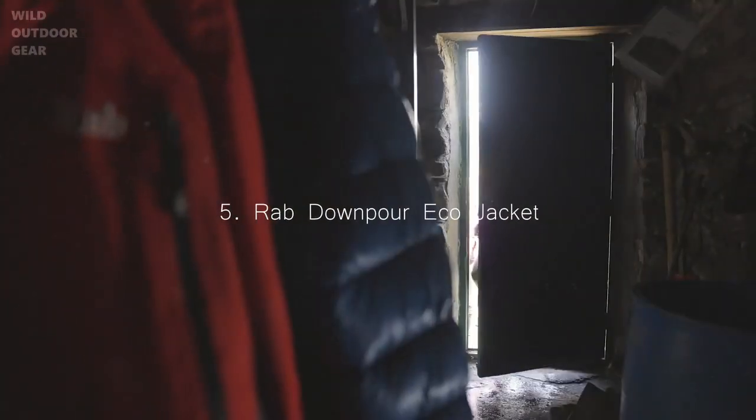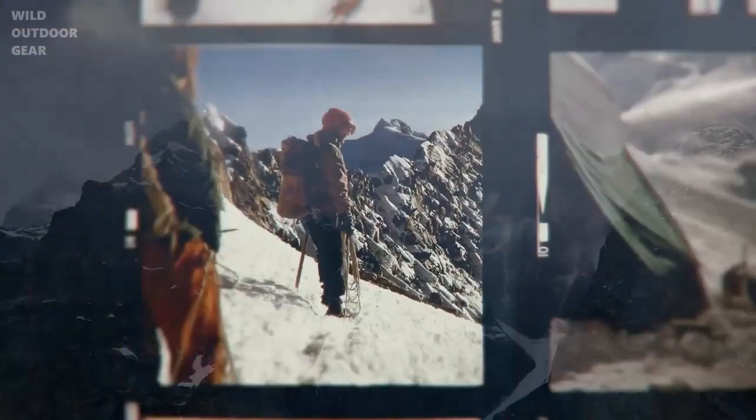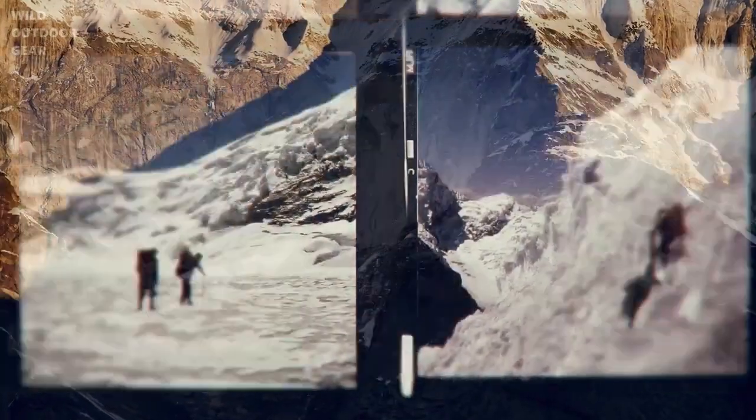Doing some of the things we love, the way that we've always done them, just wasn't going to be good enough in the long run. We knew we had to change — we needed to be part of the solution, not the problem. Back when we started making kit, our ambitions were simple: we wanted to craft the best stuff possible so that climbers and mountaineers could discover the edges of impossible. And we did that, time and time again.